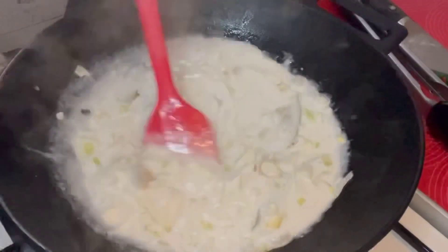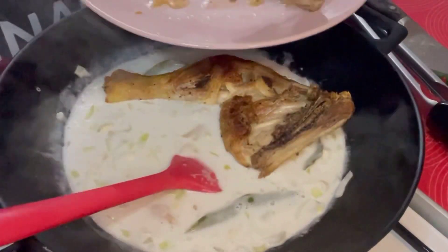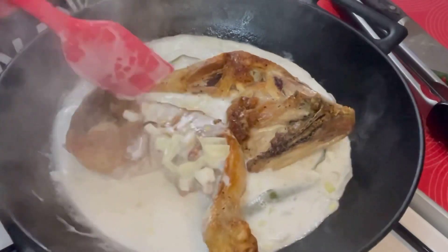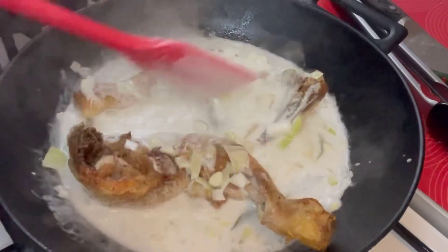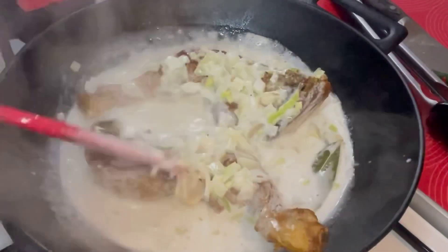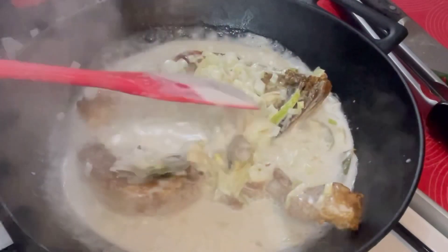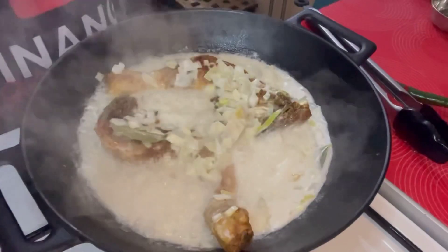So ito na yung unang kumulo guys. Pwede na natin lagay yung chicken. Ayan. Sama ko yung konti niyang mantika. Lalagyan lang natin siya — tabunan natin siya ng kanyang mga rekado, tsaka gata. Paliguan natin siya ng gata, then hahayaan lang natin siyang kumulo. Tapos yung pangalawang kulo niya saka natin siya titimplahan, at isasama na rin natin yung chicken liver. Sa ngayon, tatakpan muna natin siya.